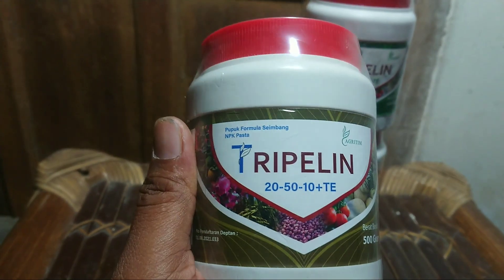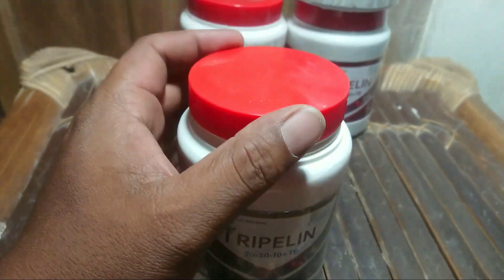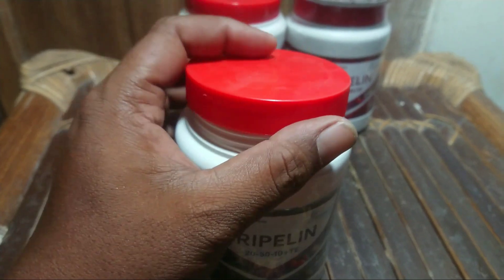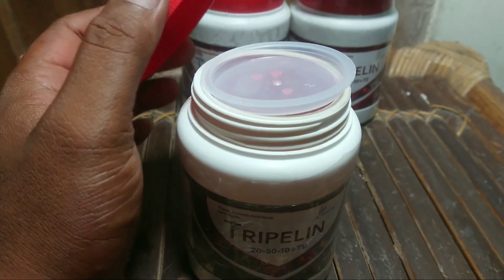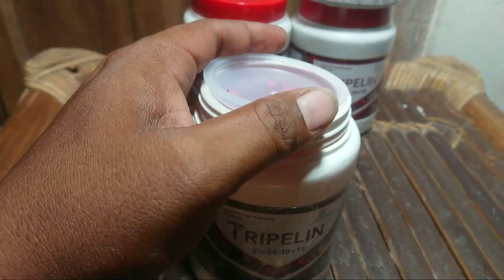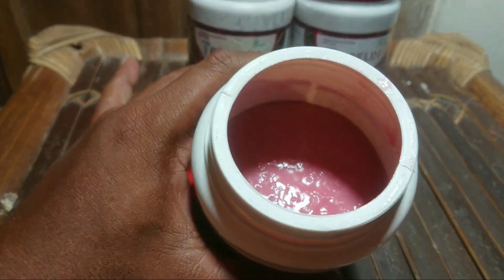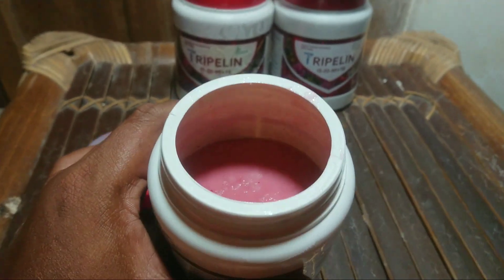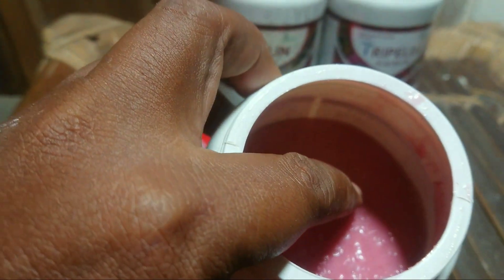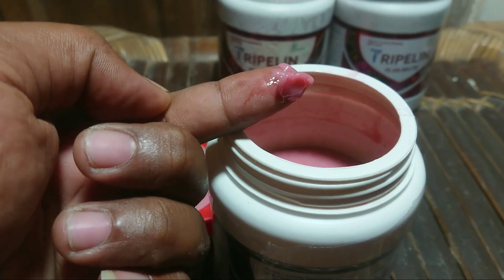Sebentar, ini akan saya buka agar konjok-konjok bisa lihat bentuknya seperti apa dan warnanya bagaimana. Ini sudah saya buka plastik segelnya. Karena saya pegang HP di tangan kanan jadi tidak bisa membuka sambil pegang HP. Bentuknya seperti ini tutupnya — ada dua tutup. Tutup yang di atas agak lentur agar pasta tidak muncrat keluar. Nah ini pasta, seperti ini — seperti pasta gigi atau odol.